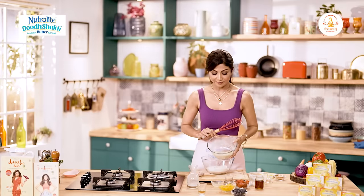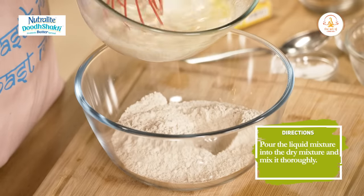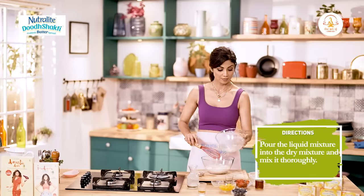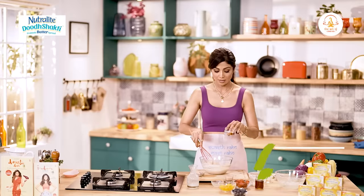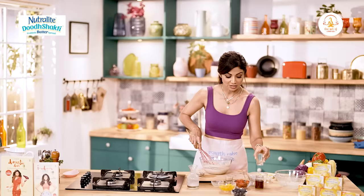Now you can see that this mixture has curdled. We add that in. In goes our vanilla essence - a teaspoon.